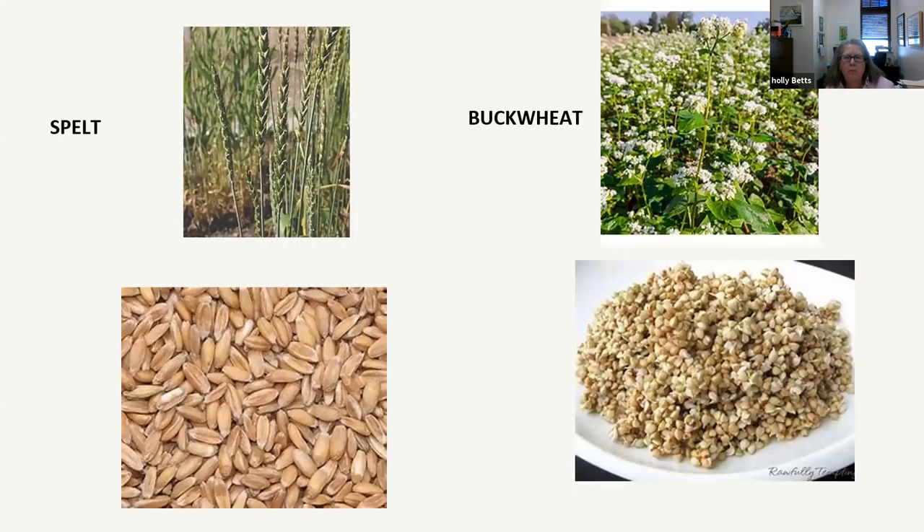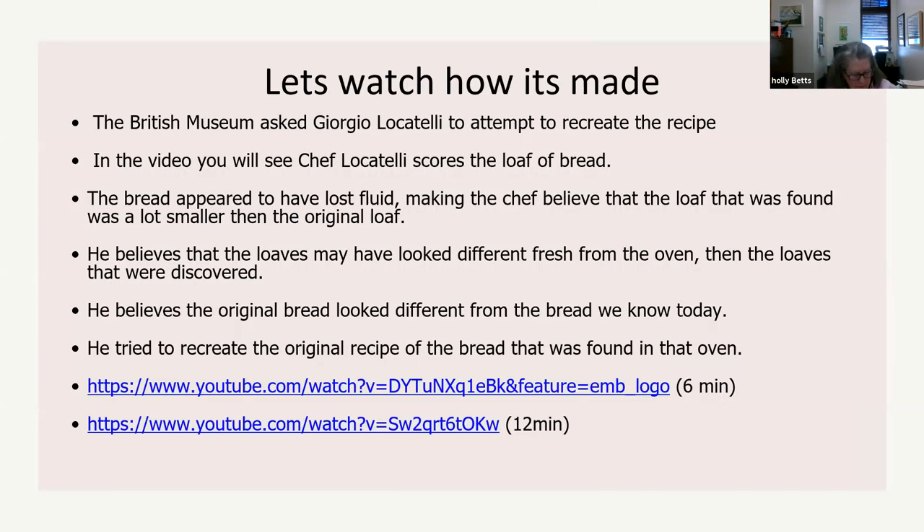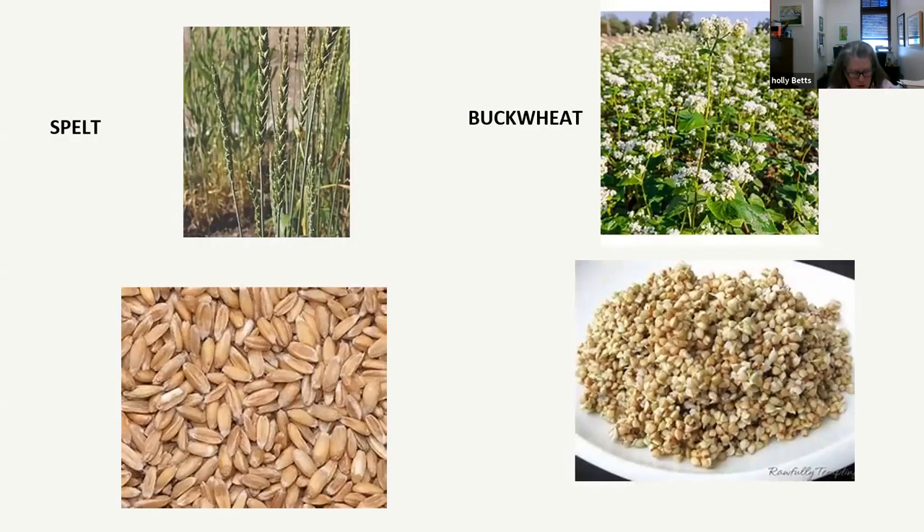Just a couple of pictures of the grain — that's spelt growing, and there's buckwheat. Spelt is actually a wheat, and buckwheat is not.